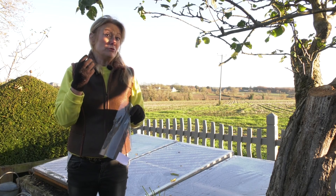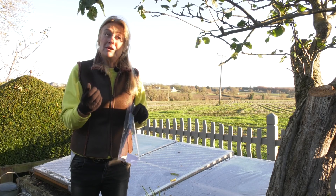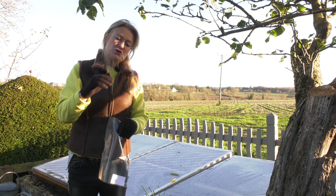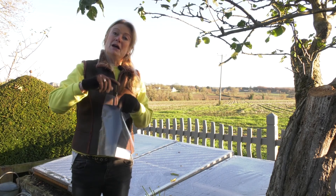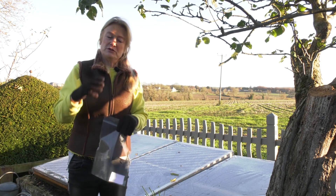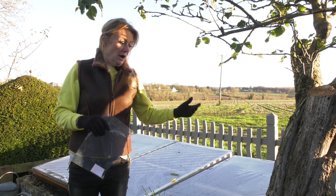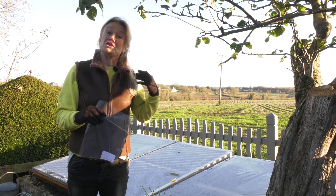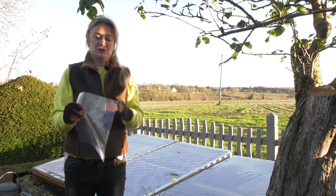Plants grown under ETFE have higher brix levels — brix being a measure of sugar content — more flavour, and more vitamins. When they grow, they're slightly shorter generally, because under glass they stretch up with a longer distance between nodes, which is a sign of stress. Under ETFE they'll be shorter, stouter plants. And when you harden them off and bring them out from underneath ETFE, they harden off much more easily because they've already become accustomed to the full light spectrum, so they don't have that shock.